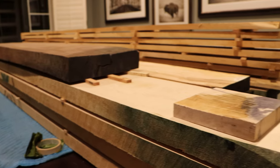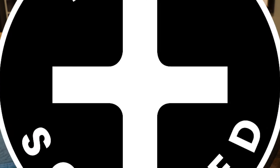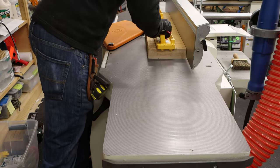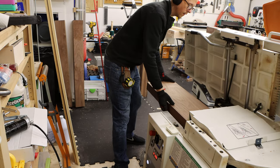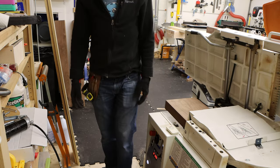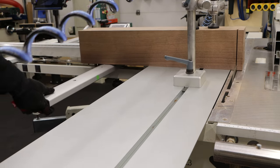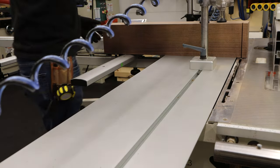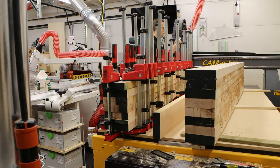Our build begins in my auxiliary lumber storage warehouse, which my wife likes to call her dining room. There's a lot of milling and a lot of cutting, so let's skip ahead and imagine that we've found ourselves with two giant six and a half inch thick slabs.